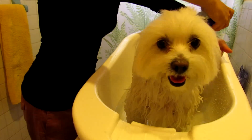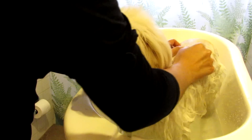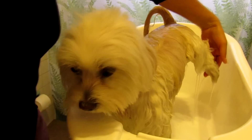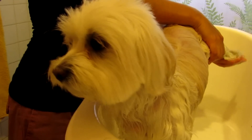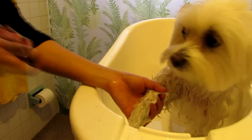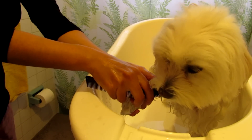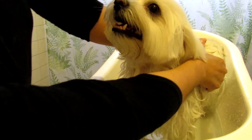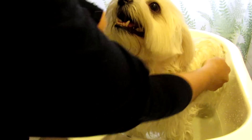Use the shampoo on your dog's body and scrub the entire back, tail, and legs. You can use a comb to remove any branches, leaves, or anything in your dog's hair. Don't forget to give a massage to your dog — give some love!